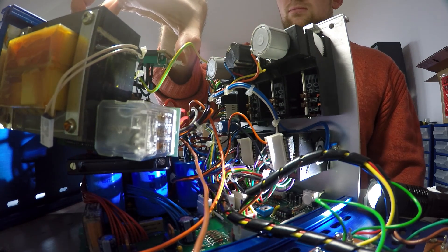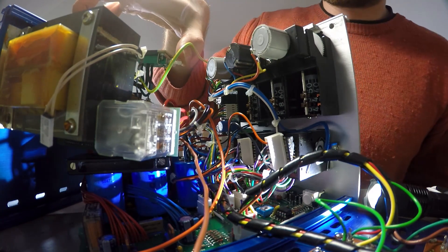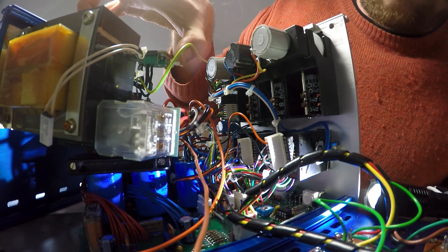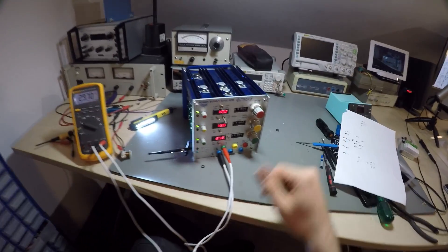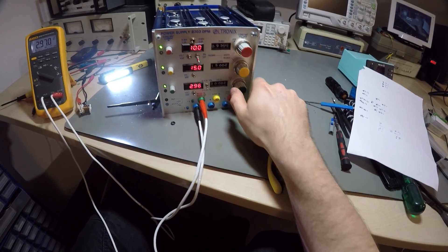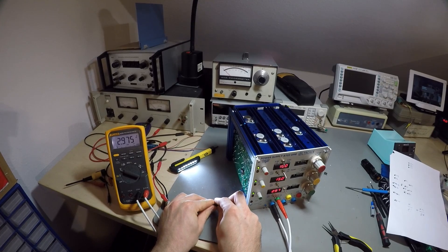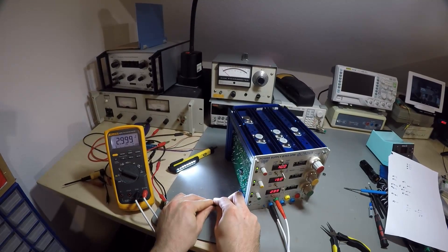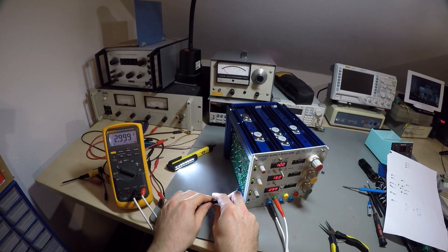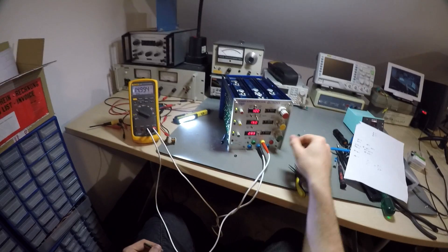But now the red channel started being difficult — I even got some magic smoke out of it. To cut another long story short, that was just an incorrectly placed connector, which would not have happened if they were labeled or unique. But that's all fixed now, and we can start calibrating the output voltages.